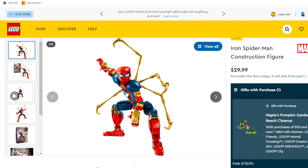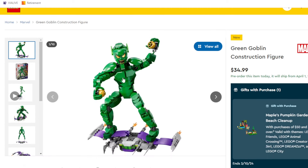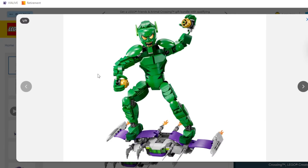Alright folks, so these new sets were announced recently within the past couple of days. We have an Iron Spider figure as well as a Green Goblin figure. I really wanted to take a look at these and share my thoughts because I think they are kind of interesting, at least compared to the other construction figures that LEGO has come out with within the past couple of years. I like these ones a lot more. I'm going to start with the Green Goblin one because I think this one is the most interesting.